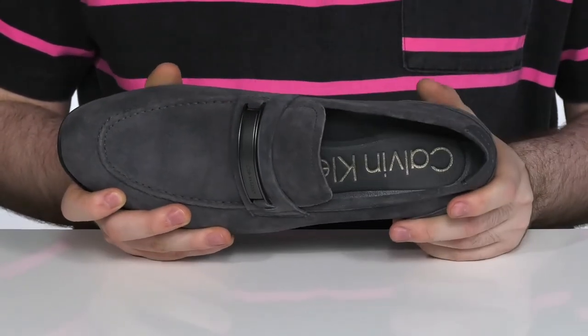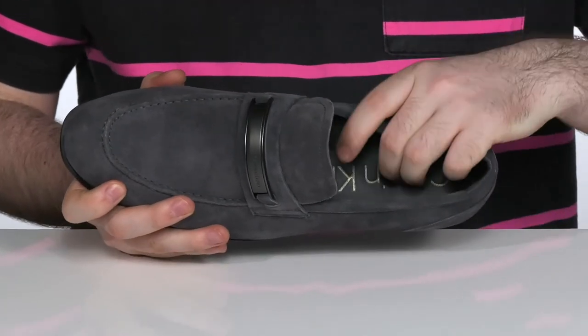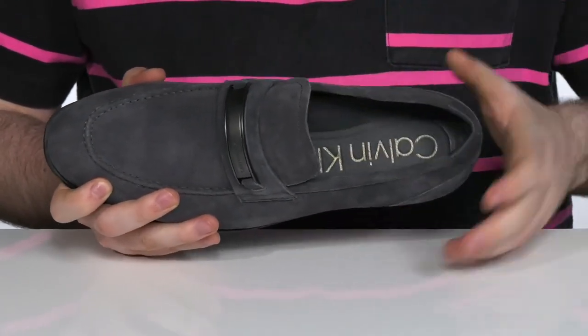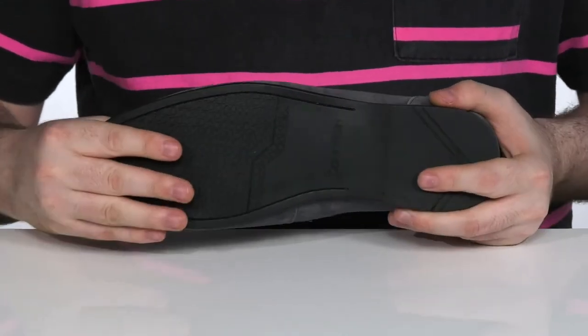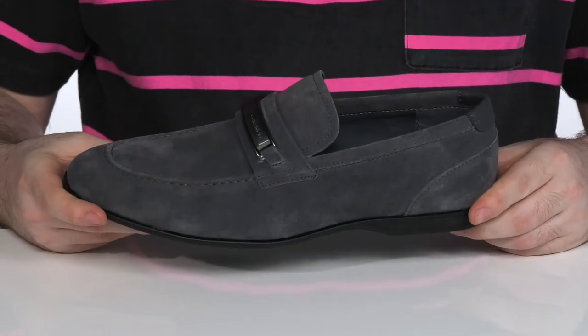The inside is kept cool and breathable. The footbed in the bottom has plenty of nice memory foam to keep you comfortable for long hours. It sits on top of a durable rubber outsole that has a little bit of flex and a small heel in the back for a boost in height.